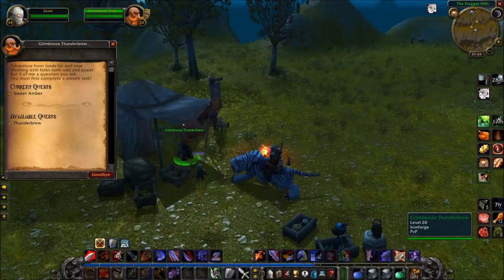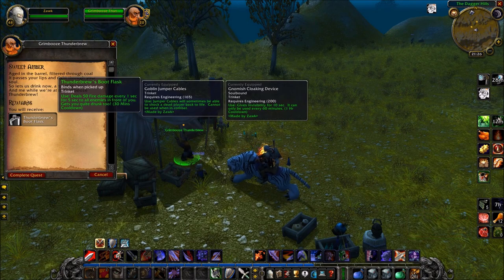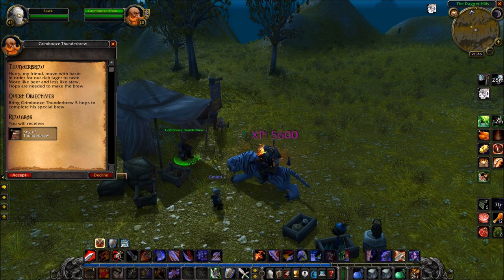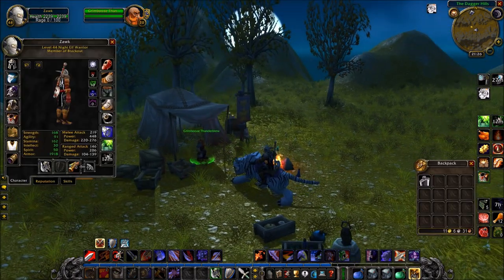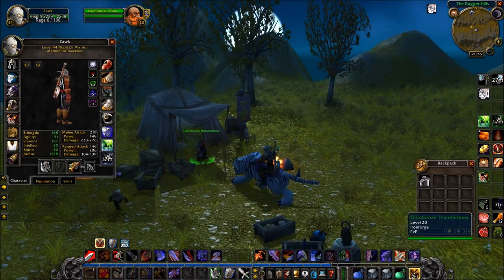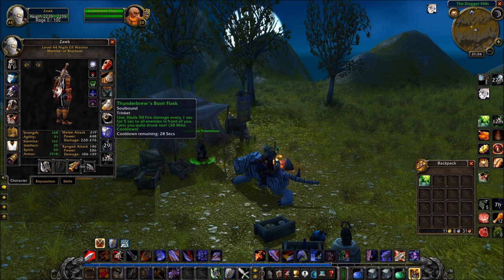As a Warrior, this trinket is pretty handy. It does have a 30-minute cooldown and does get you drunk, but I think if you're in a tight spot and you need a little bit of AoE very quickly, this is a good trinket. Especially since trinkets are few and far between — if I wasn't an engineer, I probably wouldn't have any trinkets, to be honest. So it's pretty handy.